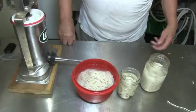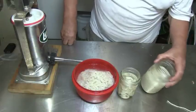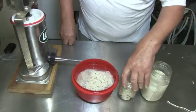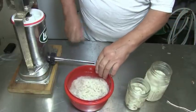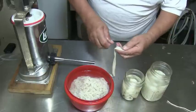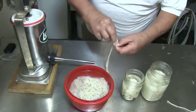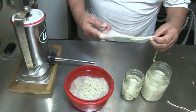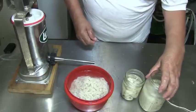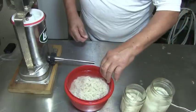Now I got my casings out. I want to show you what I have. Those are sheep casings. And hog casings — I think they're smaller hog casings. And those are beef round casings, beef rounds, I think.